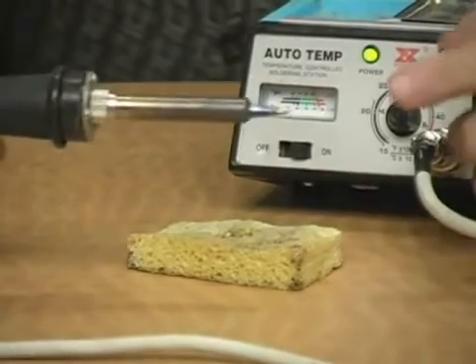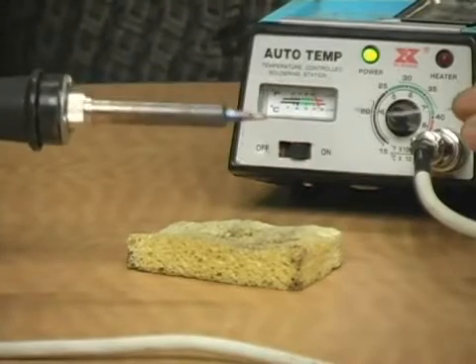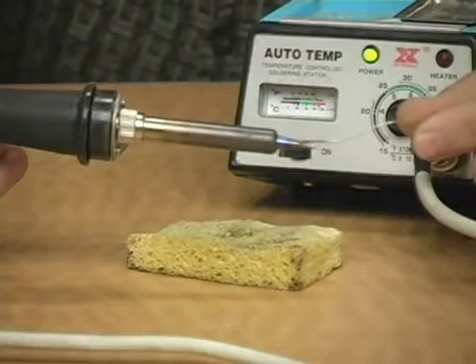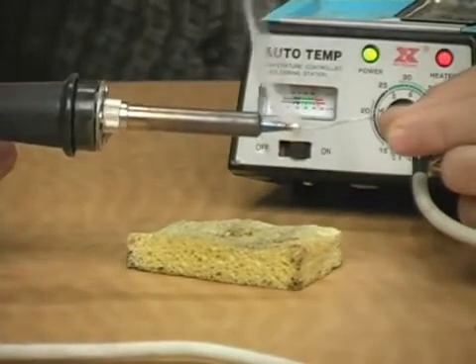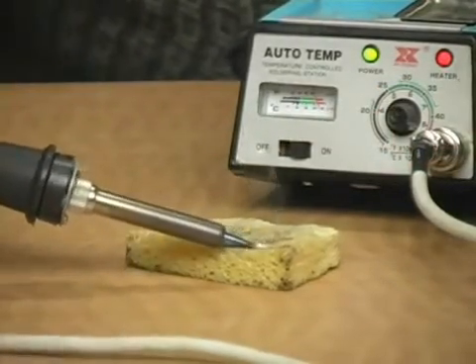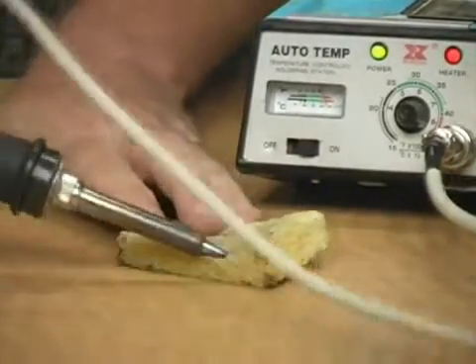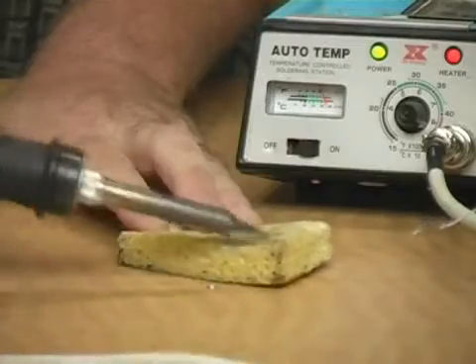If you have a brand new soldering iron or put on a brand new tip — and you want to do this occasionally with an older tip — this one here we're not actually going to change because it's not wore out yet. But what you would do is get it hot and take your solder and run a glob of solder on your soldering iron, and then on a moistened sponge just roll the tip and wipe the solder off.